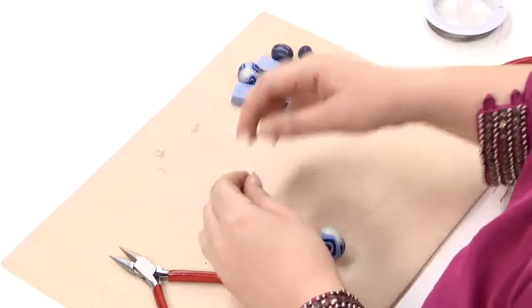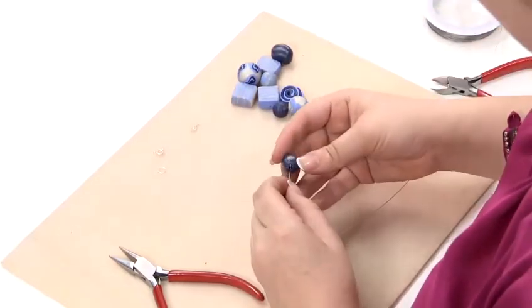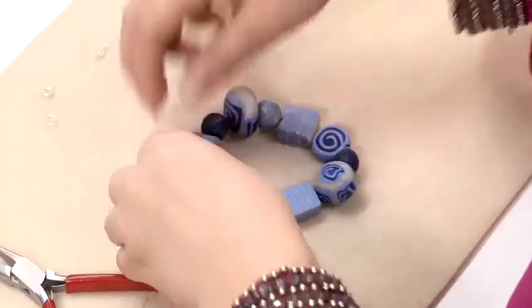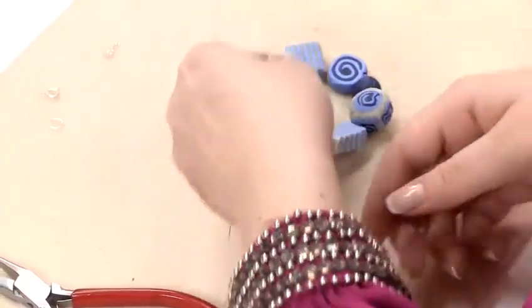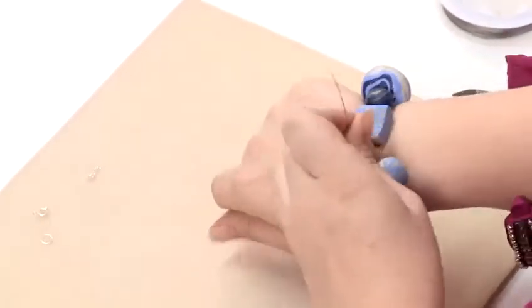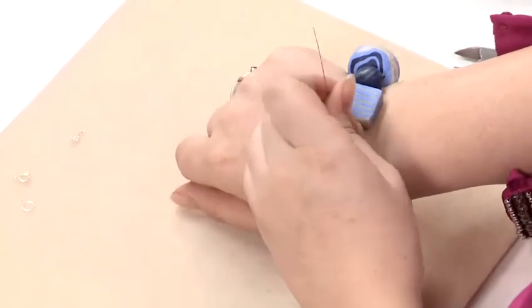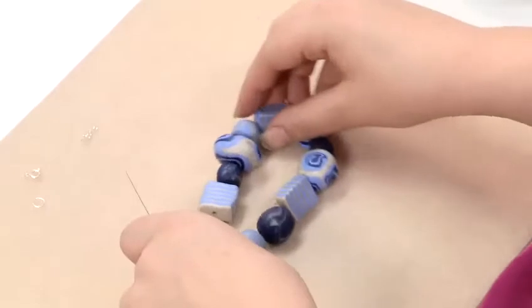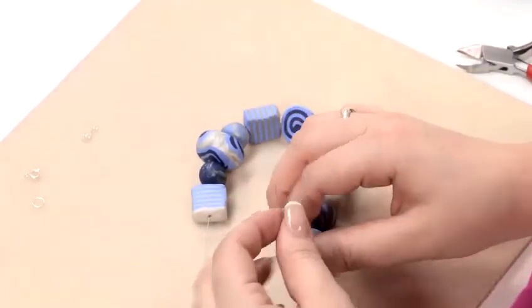Thread on your beads one by one, and once you've got all your beads on, you want to check that it's going to be the right size — just gently hold it over your wrist and check. Remember that there's going to be a clasp as well, so that looks fine for me.